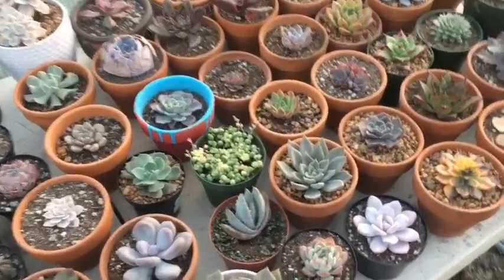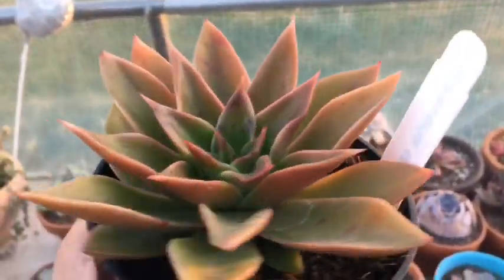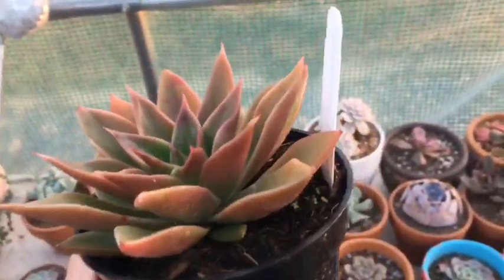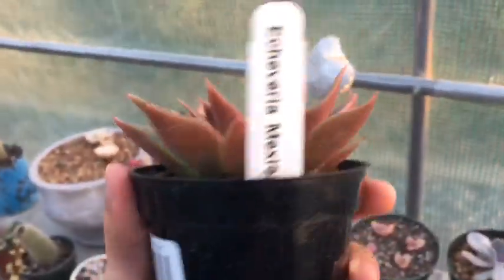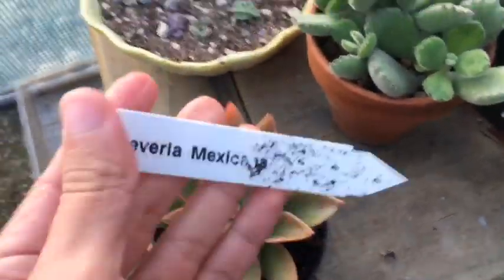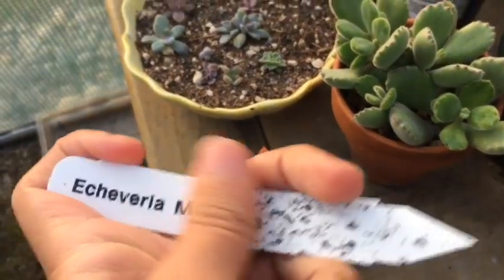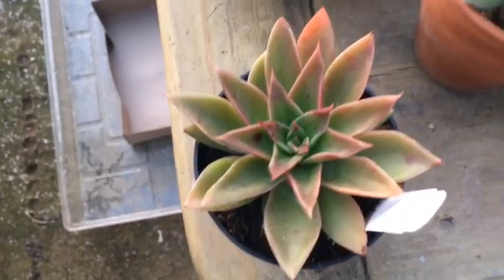Oh, I forgot to mention that I went to my nursery yesterday and I found some pretty neat things — they kind of restocked yesterday. I forgot to film, sorry. But once I go back, I will. This here is — wow, just look at those colors — Echeveria Mexicana, I believe. It's a little washed out, but pretty nice.